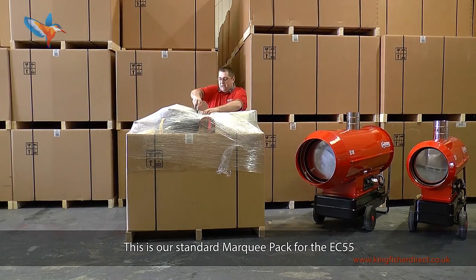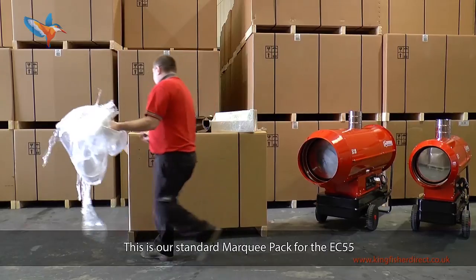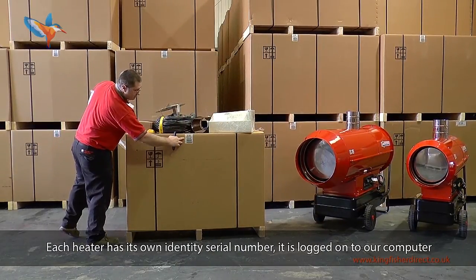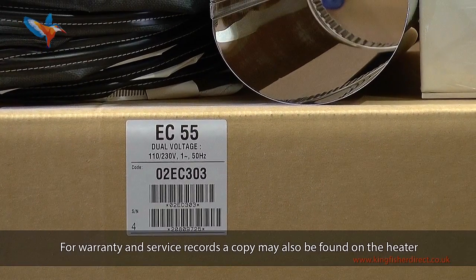This is our standard marquee pack for the EC55. Each heater has its own identity serial number. It is logged onto our computer for warranty and service records. A copy may also be found on the heater.